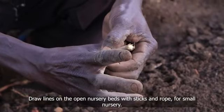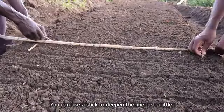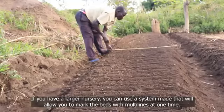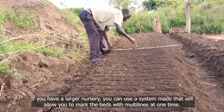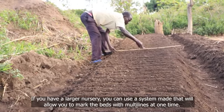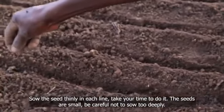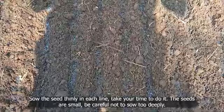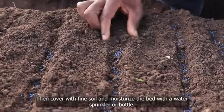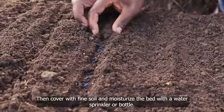Draw lines on the open nursery beds with sticks and rope for small nursery. You can use a stick to deepen the line just a little. If you have a larger nursery, you can use a system that will allow you to mark the beds with multi lines at one time. Sow the seed thinly in each line — take your time to do it. The seeds are small, so be careful not to sow too deep. Then cover with fine soil and moisturize the bed with a water sprinkler or bottle.